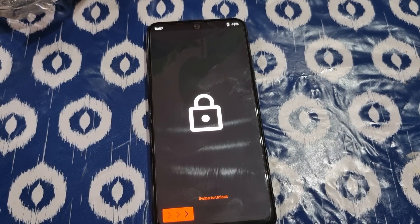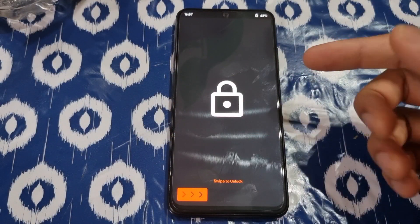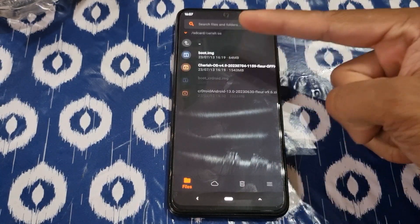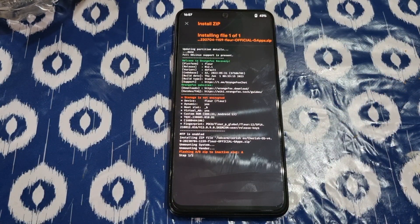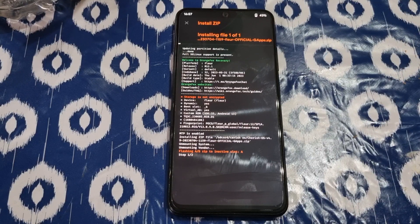I put the files in my internal storage right now. To install Orange Fox recovery, just go back to my previous video — the Evolution X video — it's the same steps to install it. It's not that hard. So I'm just gonna skip that part and go directly to how to install Cherish OS. You can see Cherish OS and boot.image right here.